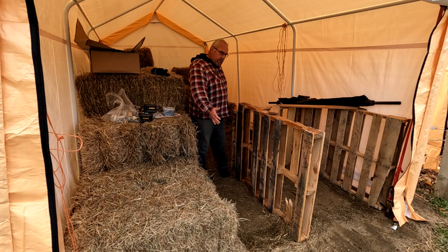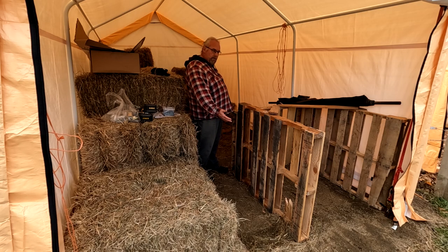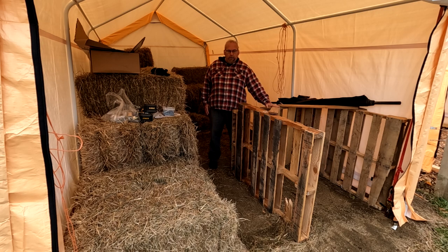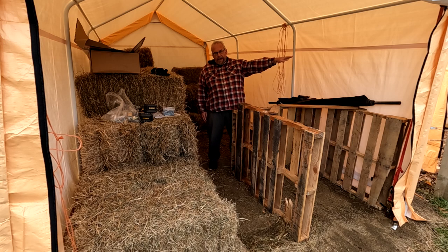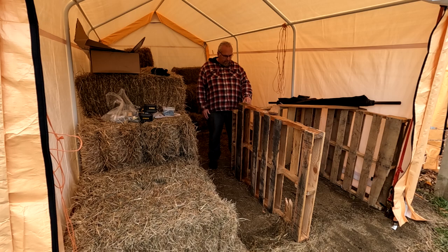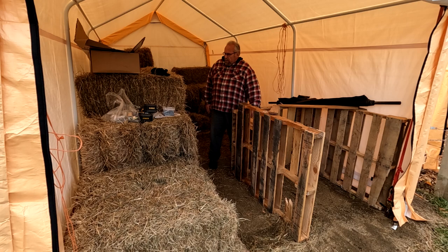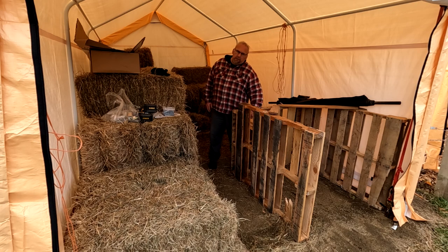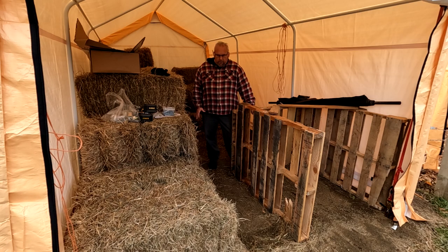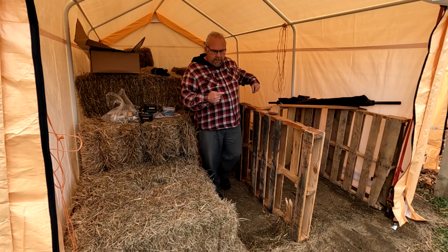I had space left over which I was originally going to use for more hay storage, but for right now it's going to be a wood corral — we've got trees down in the back that I'm going to cut up and get the wood in here to keep it dry through the middle of winter. I just took some of the pallets and screwed them together with wood screws. If you're considering doing this for hay storage, there are a couple of things you'll want to do that I learned the hard way.